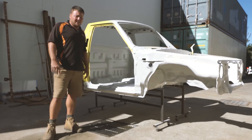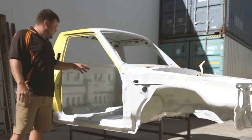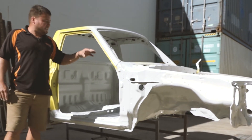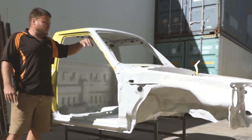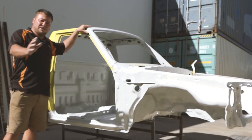We've sealed all the seams with seam sealer. We've used the understone guard underneath the vehicle, in the engine bay and in the cab. I'm spraying the inside of the vehicle and under the bonnet first, just because we're going to get overspray on the smooth surfaces. Once I've done that, I can flatten off and wet-sand these smooth surfaces and give them a nice coat of enamel.